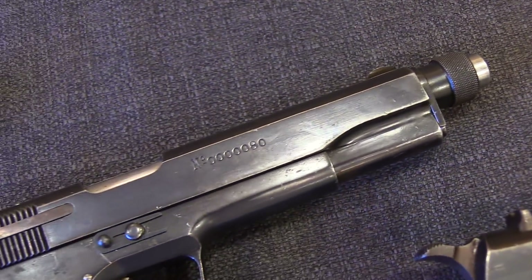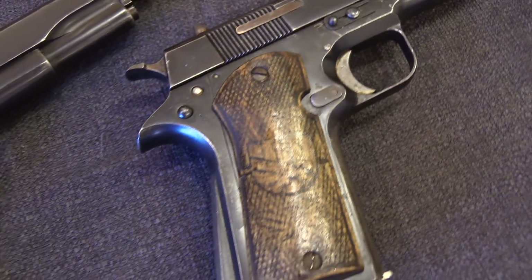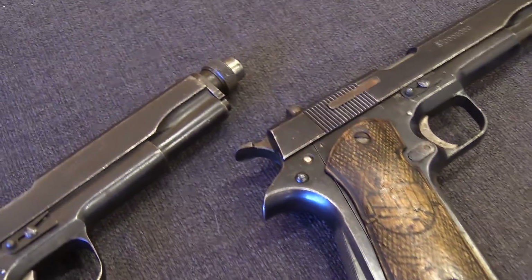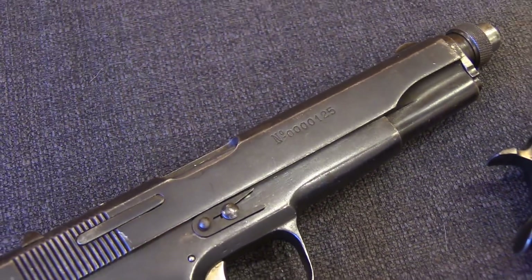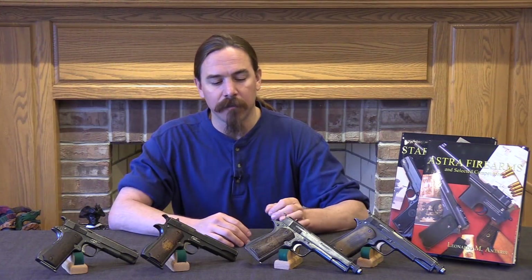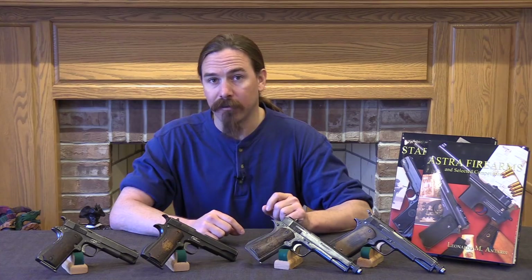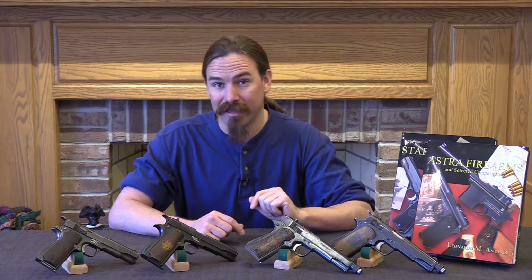There were a number of different designs that they put into production. Probably the most commonly known are copies of the Astra 400 — the RE and the Ascaso guns. But one of the others was the Isard. These were manufactured in about the first half of 1938 in Barcelona, and they only made tops 300 of them. Every single one of these guns is just a little bit different from all the others. What's really remarkable about them is that they look like 1911s, or Star copies of 1911s — they are chambered for 9mm Largo, but they are simple blowback actions.